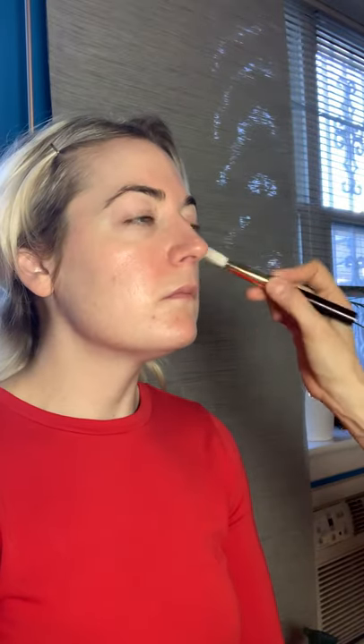Now we're going to go with the Becca Backlight Priming Filter — I love this product, just one or two pumps. Take a flat foundation brush — I'm using Tom Ford — and you're going to apply it starting from the center of the face, not the nose. If you put too much product directly on the nose it's going to be really shiny. Start where the cheek centers are, blend it out, and whatever's left on the brush then go to the nose and up to the forehead.